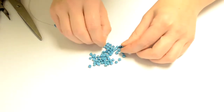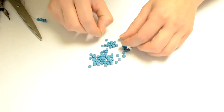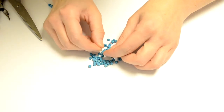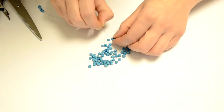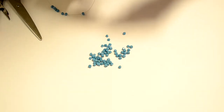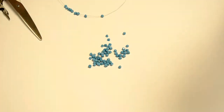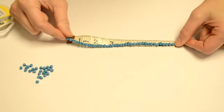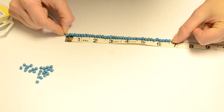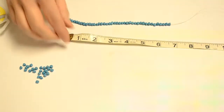We're going to string approximately half of the desired length, because we're going to have the centerpiece, so just under the desired length on each side. If you want a 14-inch chain, you'll want to do about six inches per side, leaving about two inches for the center. For an 18-inch chain, that would be nine inches on each side minus the two inches, so eight inches each side. I've strung about six and a half inches and I'm looking for about a 16-inch necklace.